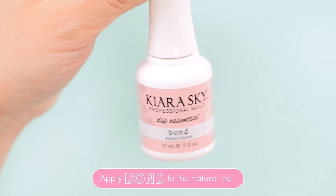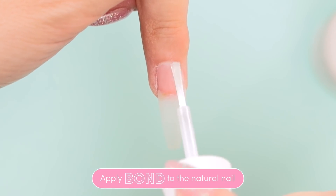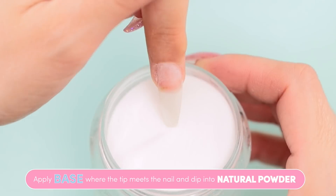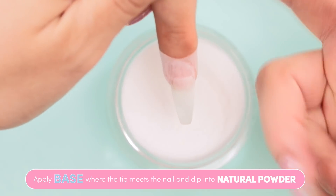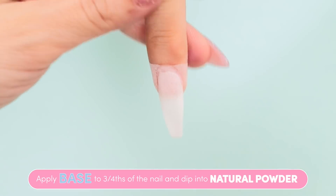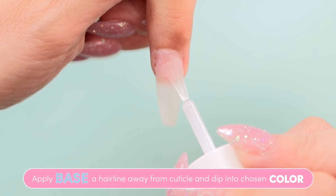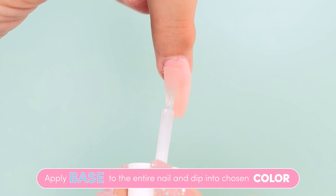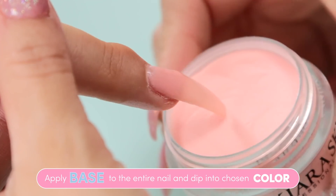I'll start with a normal dip application beginning with applying the bond to the natural nail, applying a line of base where the tip meets the natural nail, and dipping straight into my natural powder. Applying the base to three-fourths of the nail and dipping into the natural powder. Applying the base a hairline away from the cuticle and dipping into Peachin. Applying the base to the full nail this time and dipping straight into Peachin.